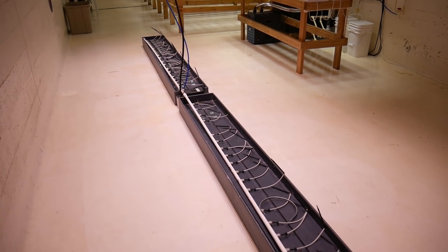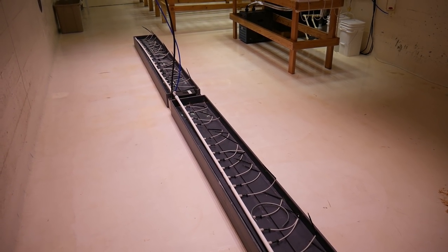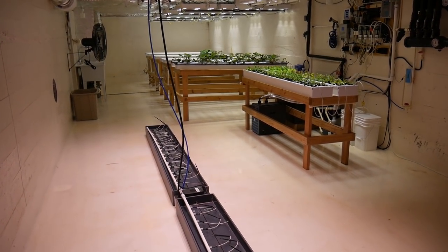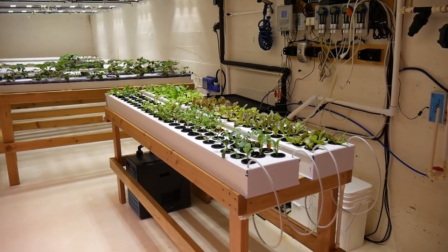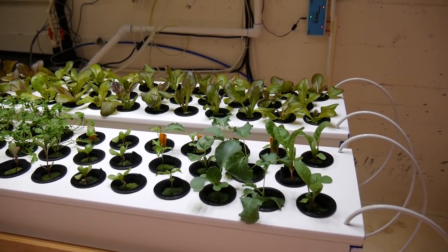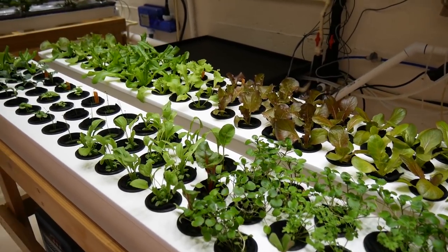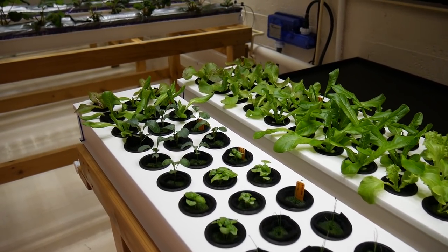The first thing here — the trays on the bottom — are for drip irrigation of rockwool slabs for cucumbers, tomatoes, and bell peppers. Beyond that is our propagation table for seedlings, which got started about two and a half weeks ago.